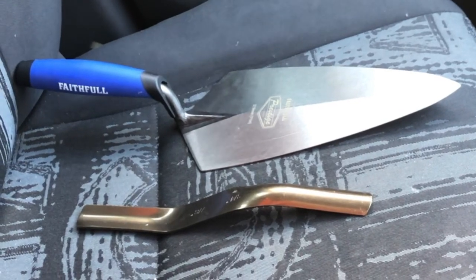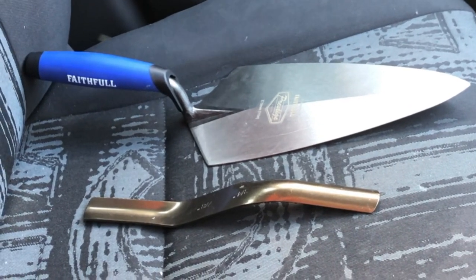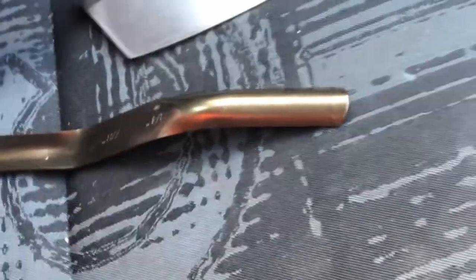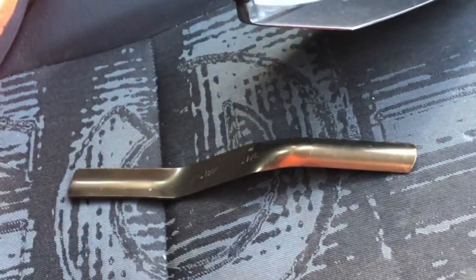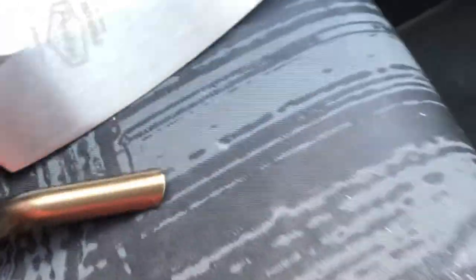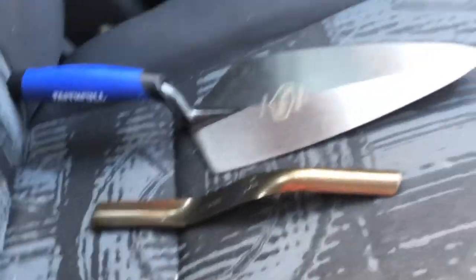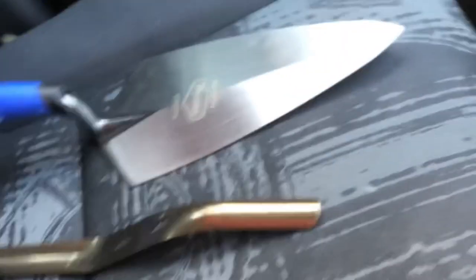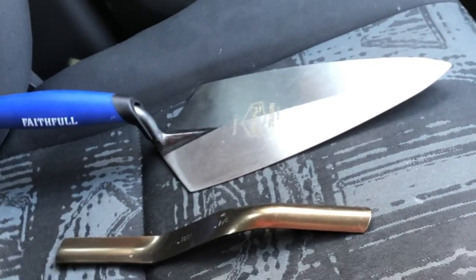So here are the goodies that Faithful Tools are giving me. I'd like to mention this Faithful trowel — it's a soft grip, it's got the finger guard, and the handle itself is a good angle. I've already checked the flex — the flex seems quite good. Quite excited to use this.